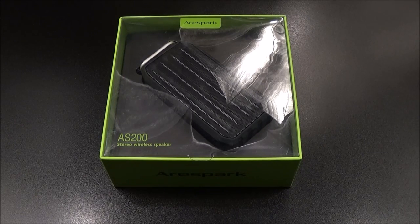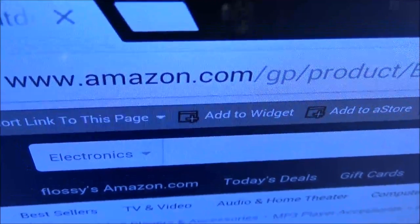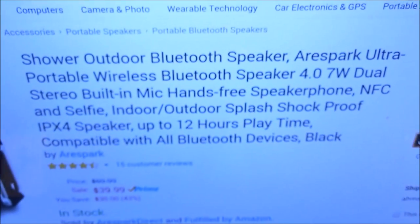What's up everybody, it's your boy Floss back again with another video. Today we're going to take a look at the AuriSpark rugged outdoor Bluetooth speaker. First up, let me show you the website real quick so you can see where to get it from — go to Amazon.com, I'll throw the link up in the description.